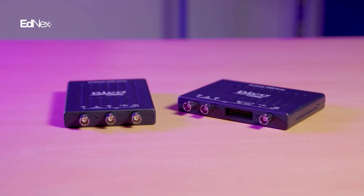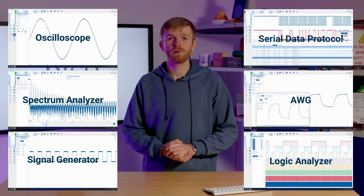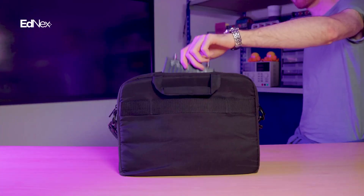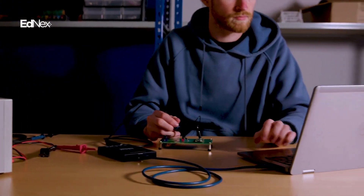The PicoScope 2000 series oscilloscope provides the functionality of six instruments in a single ultra-compact and portable package. This makes it the ideal tool for traveling in a rucksack or laptop bag, or adding to a small-scale test bench setup while not taking up benchtop size space.